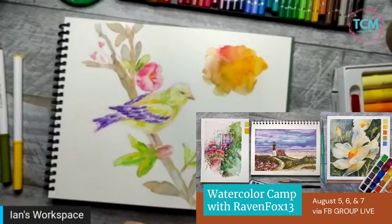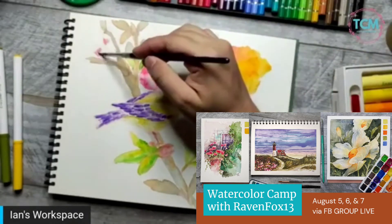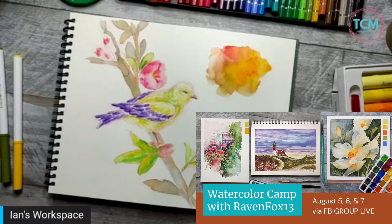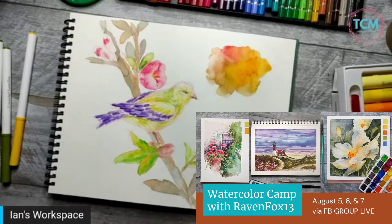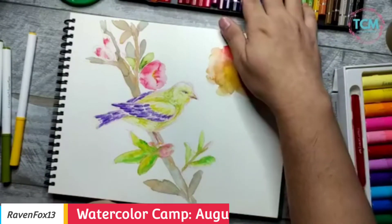August 5, 6, and 7 — Thursday, Friday, and Saturday. The workshop is only 1,200 pesos for three classes plus bonus materials Ian will post in the virtual classroom. With the class kit it's 2,450, and you'll get your own set of Faber-Castell watercolor pencils in 48 colors, watercolor paper, and a pack of brushes.